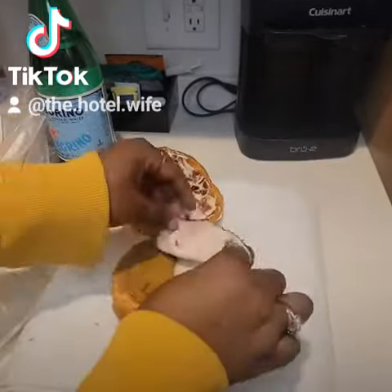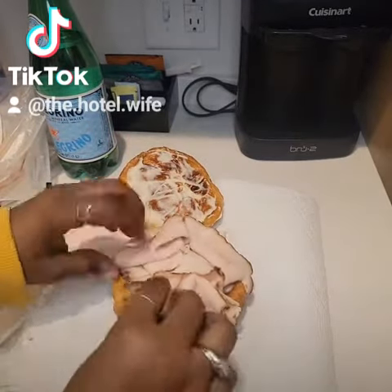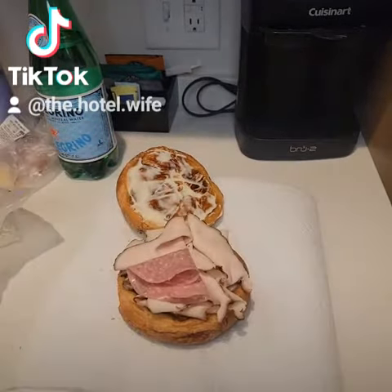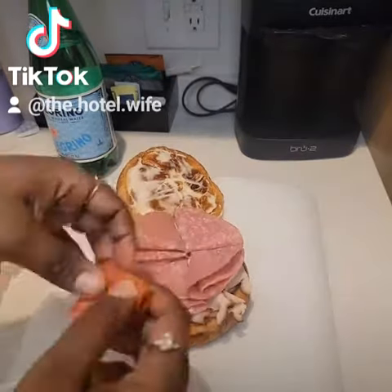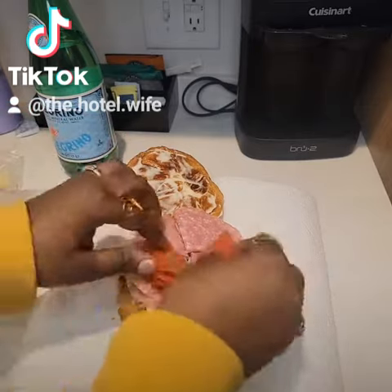My first layer is some thinly sliced Boar's Head Jerk Turkey. Then I got some Boar's Head Genoa Salami. And then my last layer of meat was the Boar's Head Pepperoni.